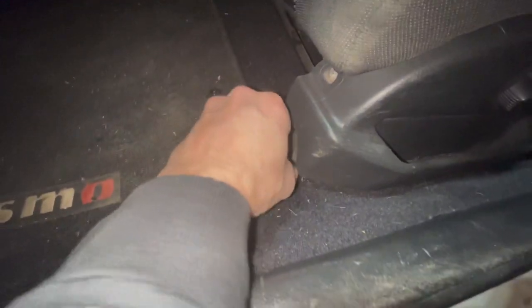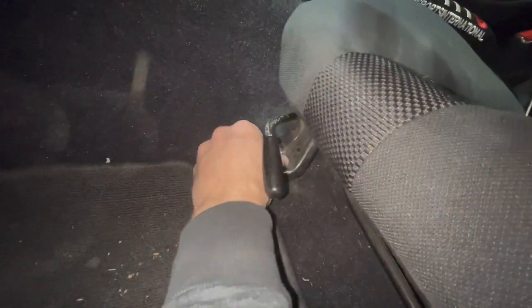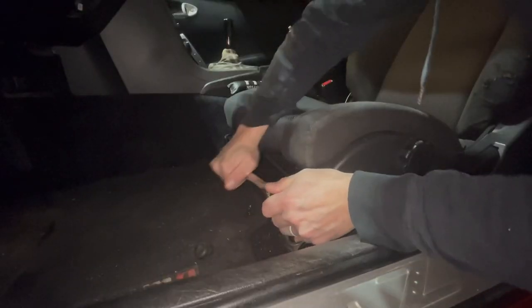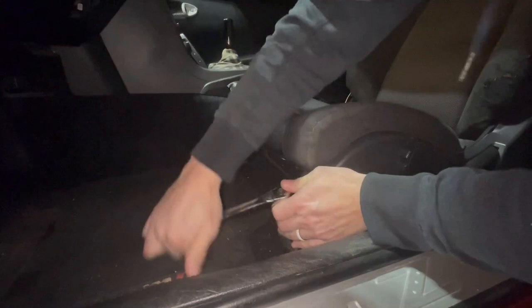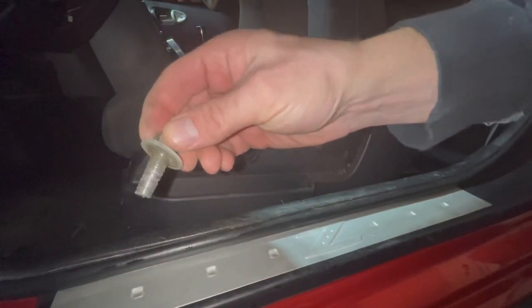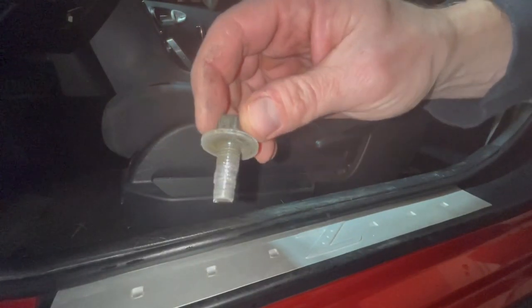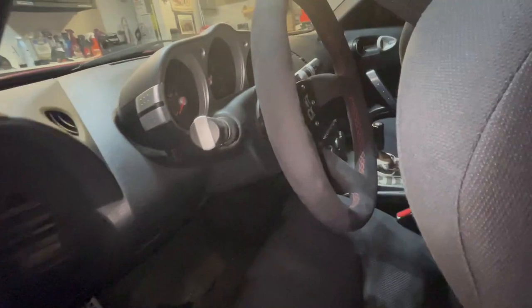We've got some hardware here — I think they're 14mm. Another reason you hate working on other people's stuff: cross-threaded the hell out of a couple of these bolts holding the seat in.